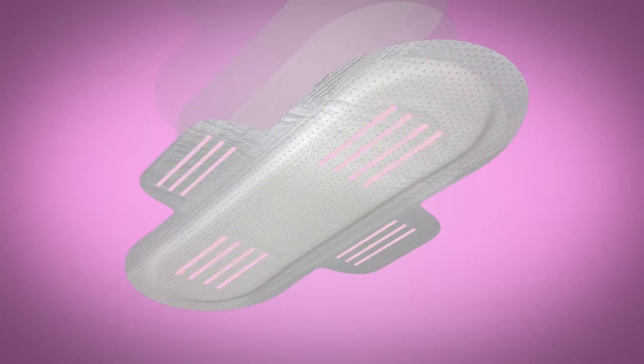Layer 5: Glue. Our pads use glue that is imported from France. It is strong to hold the pad while in use, but it is soft on the skin.